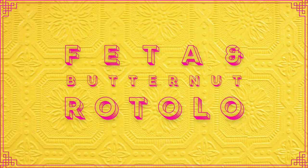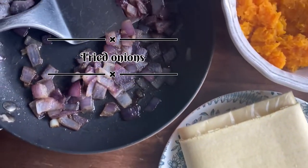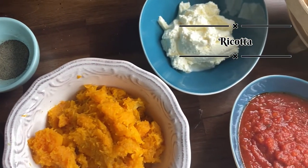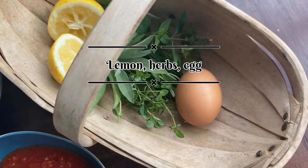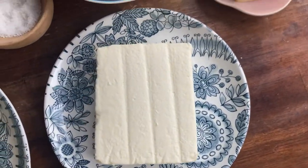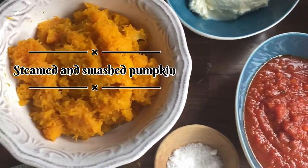Rotolo is like a lasagna but way healthier. Some fresh pasta, fried onion, pepper, ricotta, lemon, herbs, and an egg. Some cheese, a little bit of feta, some pasta sauce, salt, and some pumpkin.